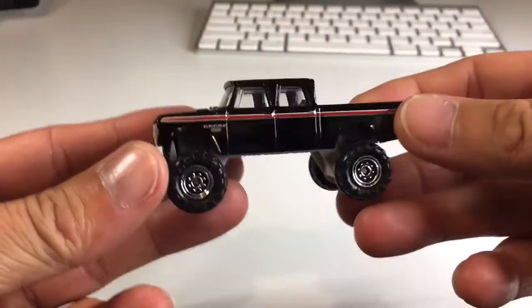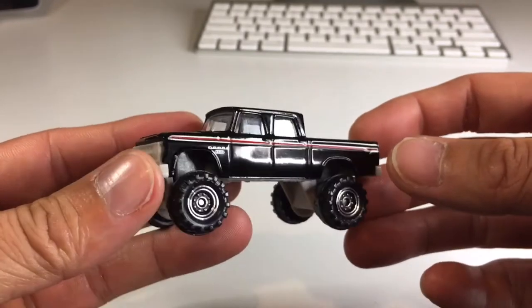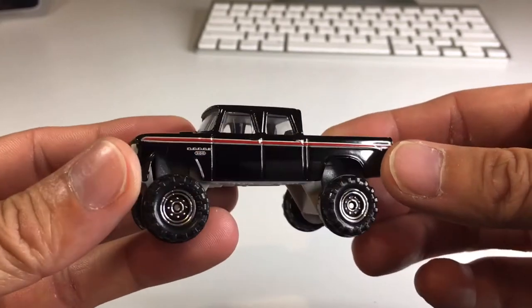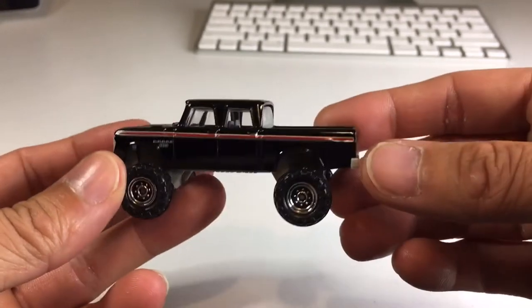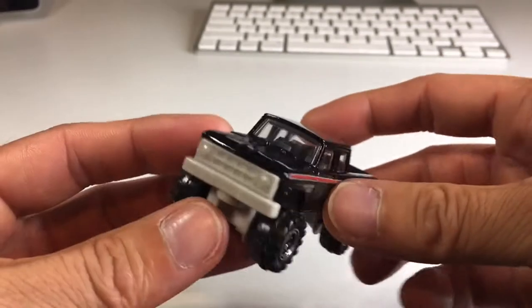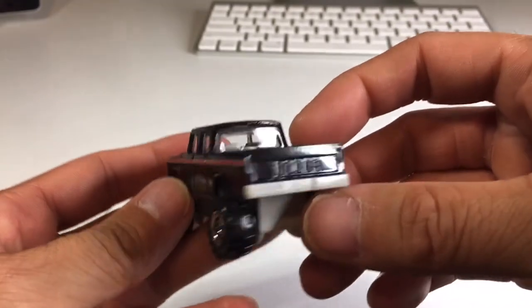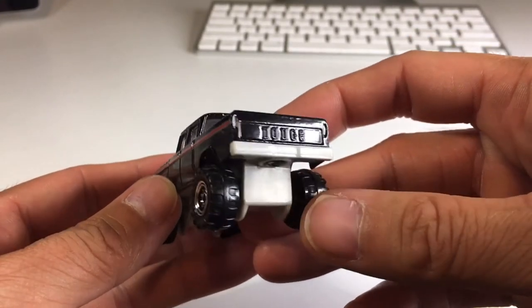Alright, our little buddy is set free and it looks awesome. Nice black enamel, got a red tampo stripe down the side, some nice big wheels. I just love the old school boxiness of this casting. Got a white grille and bumper, which is kind of strange. We got Dodge actually casted in the metal, which is dope, on a white bumper.